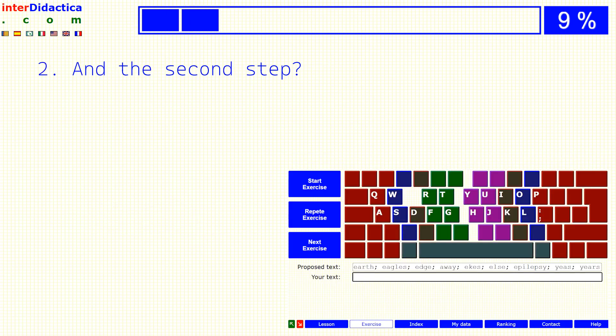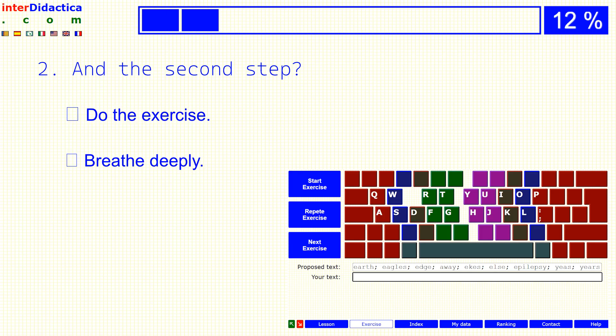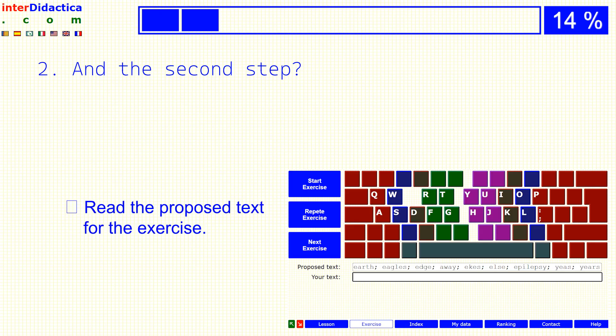And the second step? Do the exercise? Breathe deeply? Or read the proposed text for the exercise?